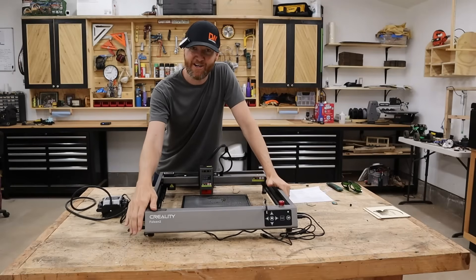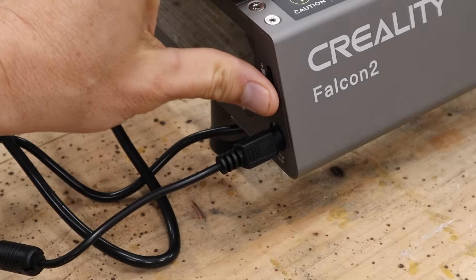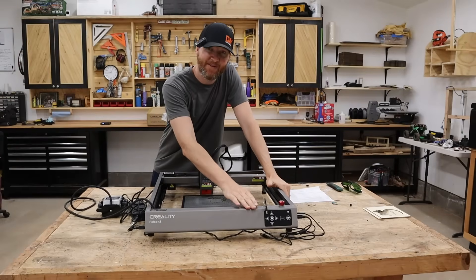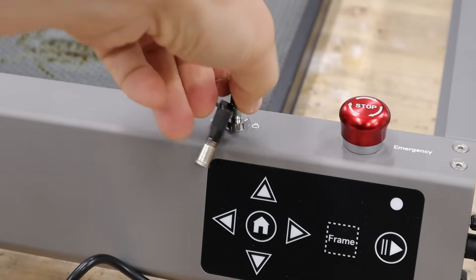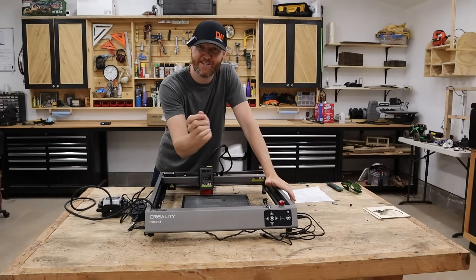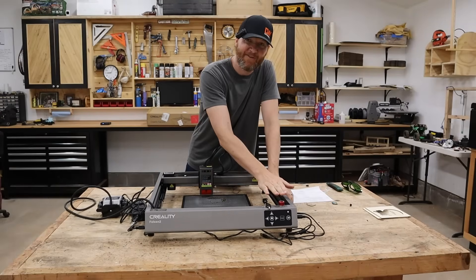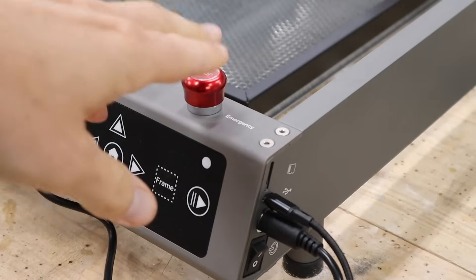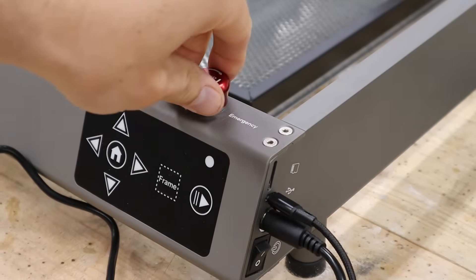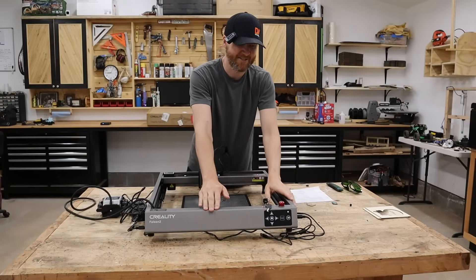Going through the front of the machine: you have where the air assist plugs in and a dial to adjust the air speed. There's also a key — if you don't want people using it, you can turn it off and take the key with you. Another great feature is the emergency stop button, so if things are going wrong you can stop it right there easily.